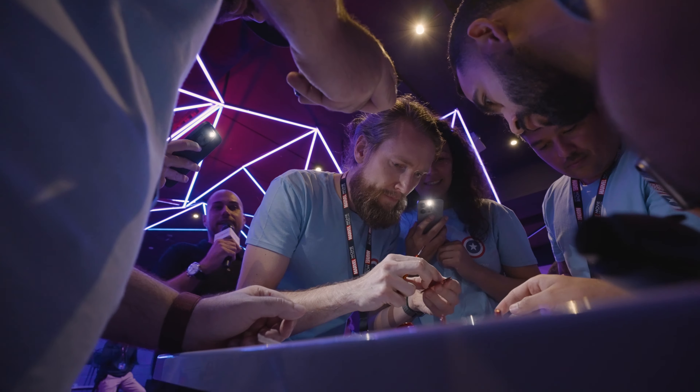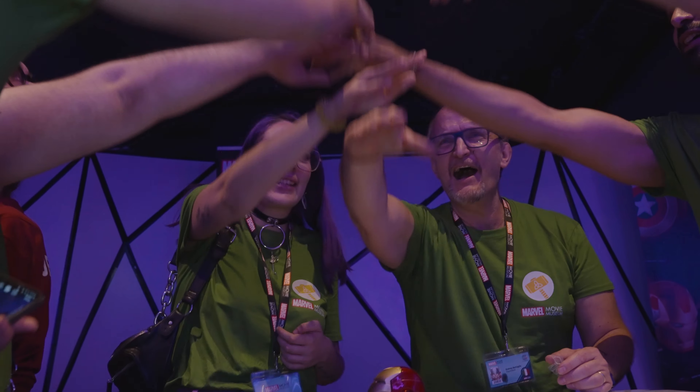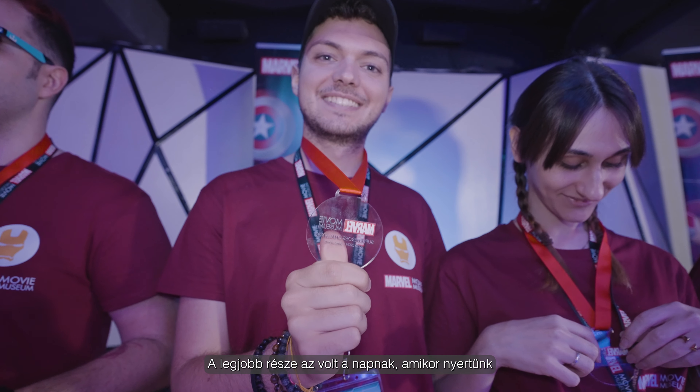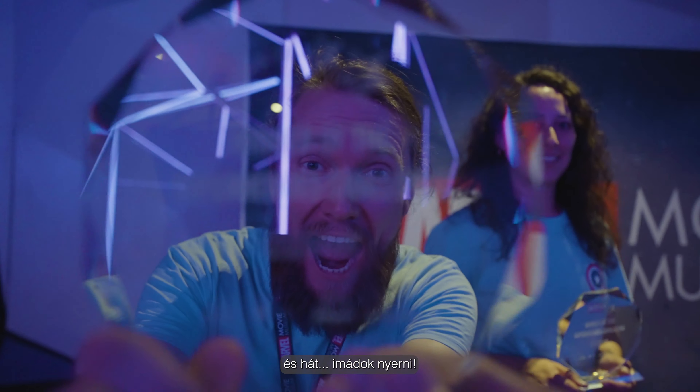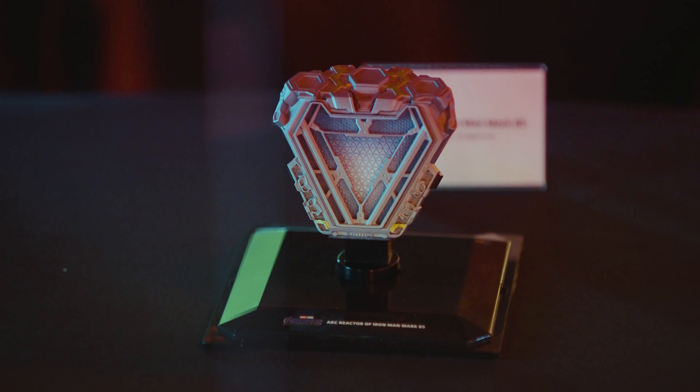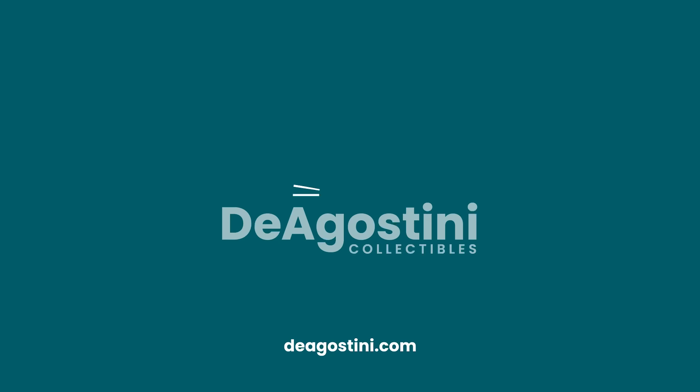It's so fun doing the quick build because it's just so complicated and fun. The Superhero Challenge is a great show — we'll be right back again.